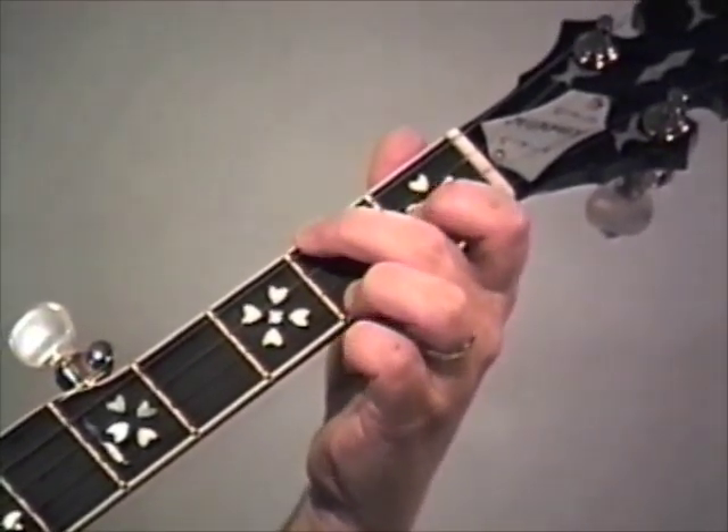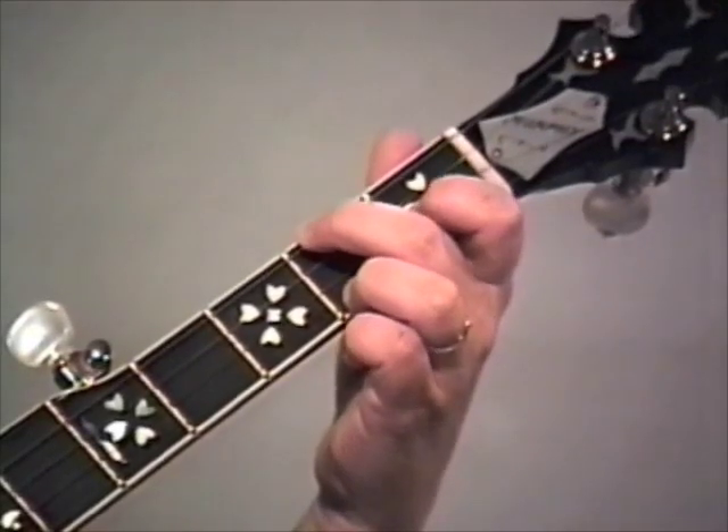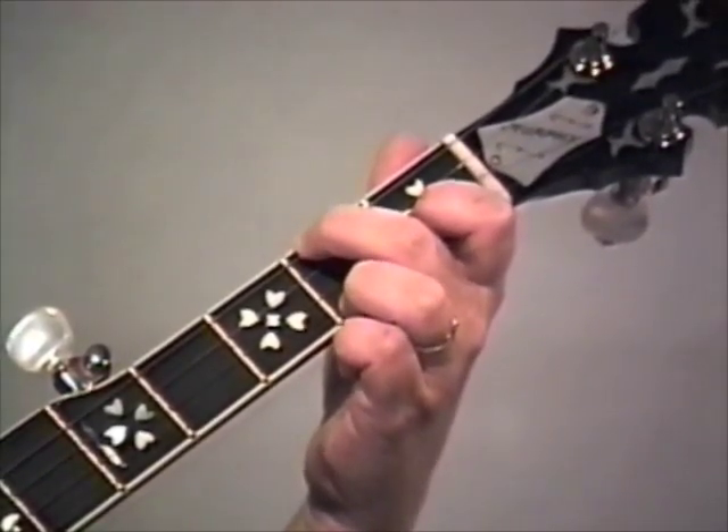Okay, now the next roll is just the Foggy Mountain Breakdown roll in the C chord: two, one, two, one, five, two, one, five.